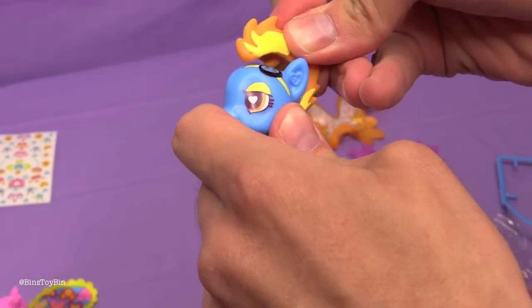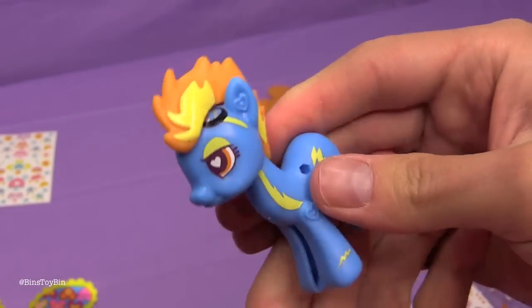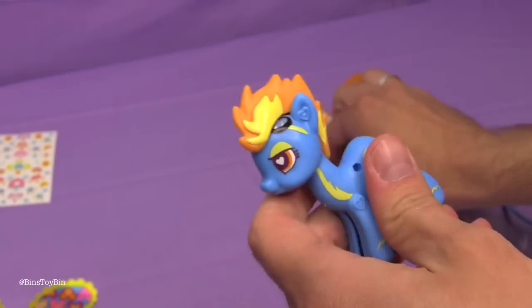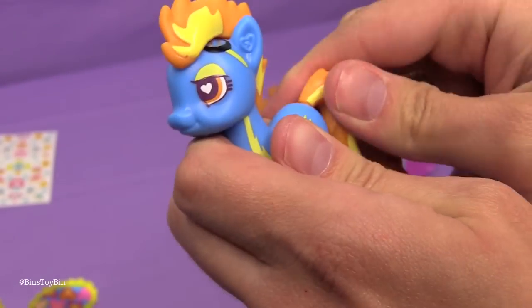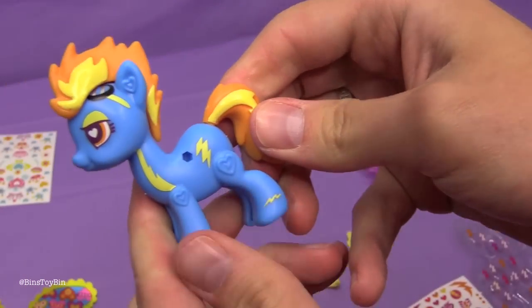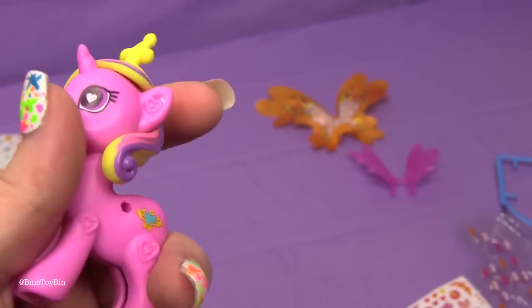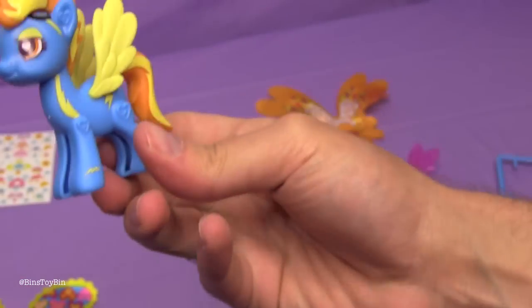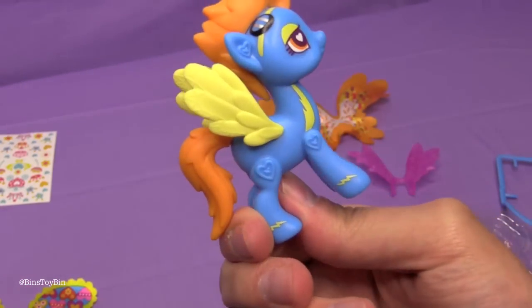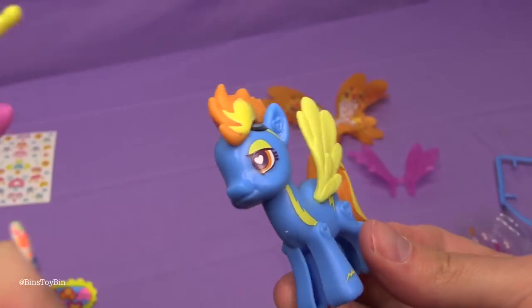Let me put together Spitfire. Put on her hair and put on her tail. I got Cadence's hair on — it took me a little while to figure out how it was supposed to go on there. This little thin part is supposed to go around her ear. Here's my Spitfire — this is like the show accurate version that I put together.